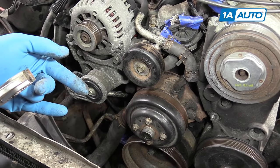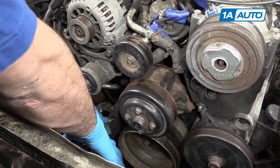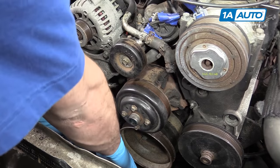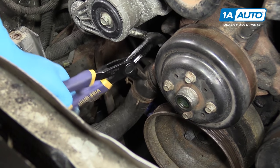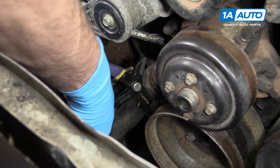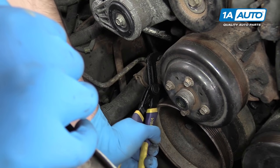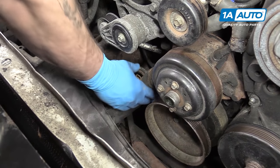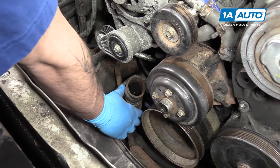Remove the bolts and pull it out a little bit before removing the other hose. Once again, we'll grab the hose with a pair of pliers, just try to wiggle it and free it up a little bit. Once it's freed up, we'll remove the hose. Make sure there's a drain bucket underneath there.